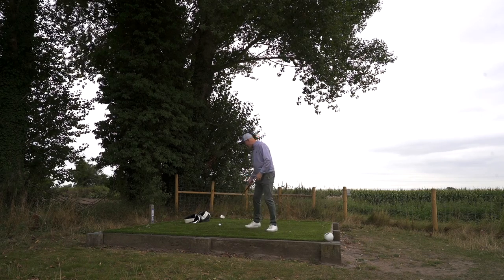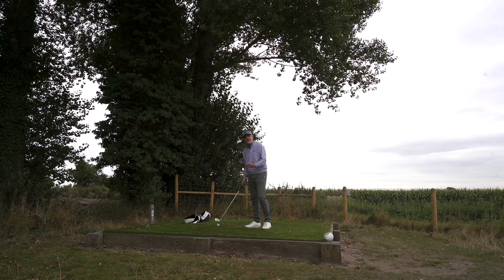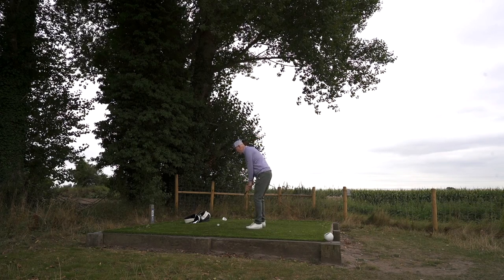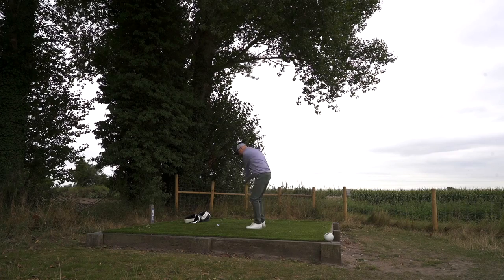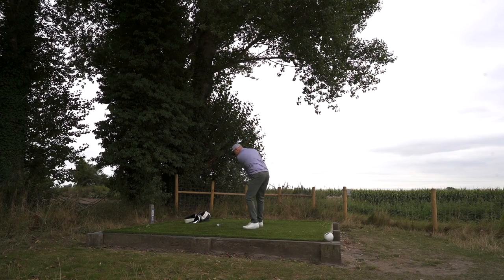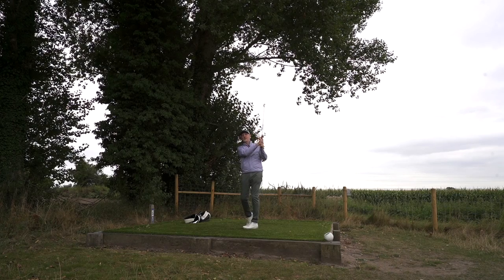The clubs I've got in my hand right now, which I'm saying are massively underrated in terms of performance, come in at literally half that price. I want to know what the performance difference actually is. These clubs would fall into the game improvement category — even though I hate those labels — but they probably appeal to the mass market and certainly to the majority of average golfers.